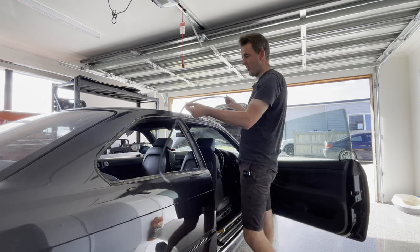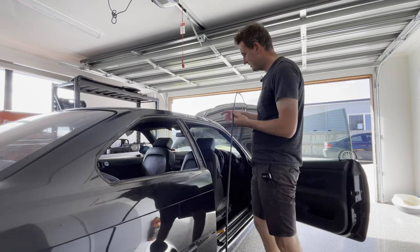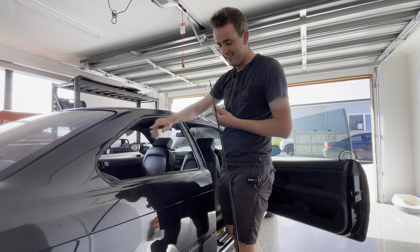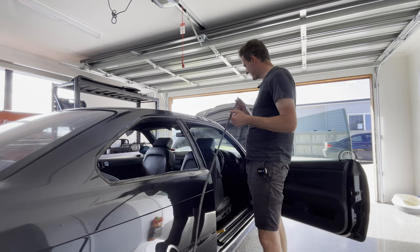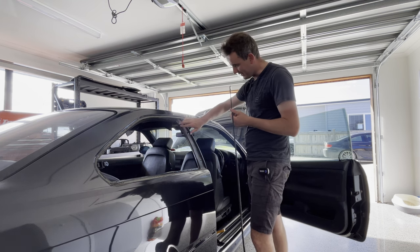And there you have it — nicely off and in one piece again. Tons of dirt behind here but we'll give this a good clean and this is going to come out so mint. Can't wait!